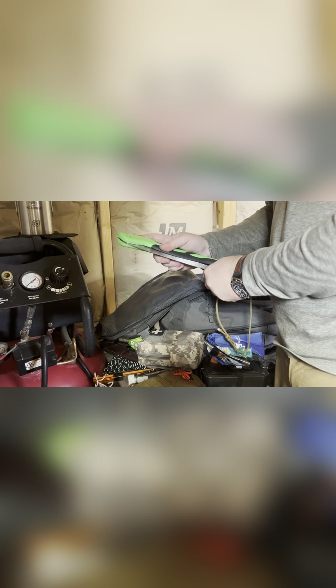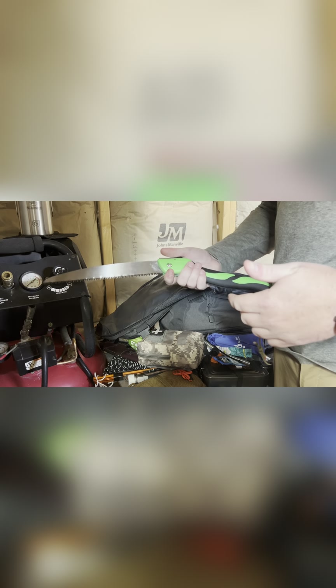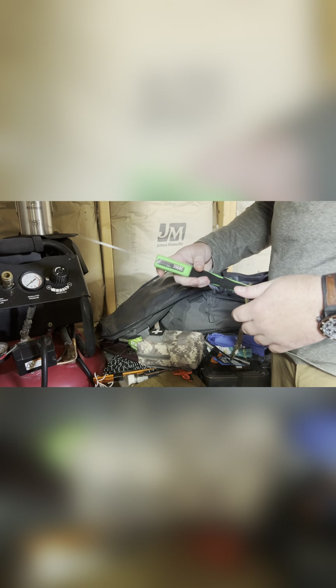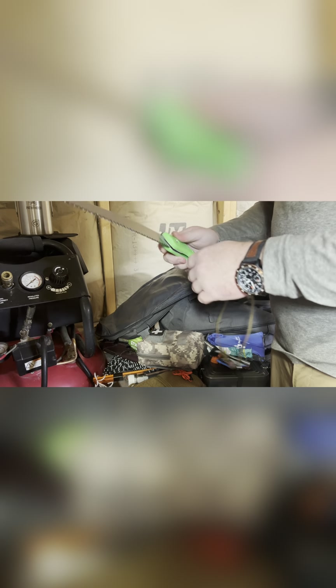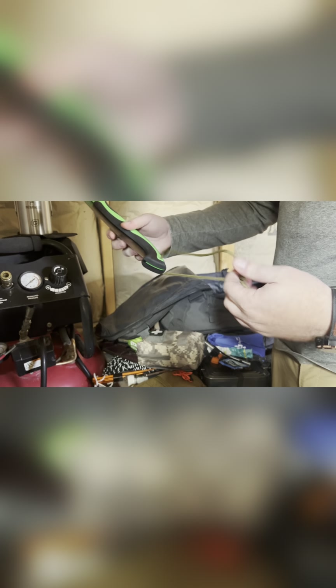Next is just a little folding saw — not a Bahco, Silky, or Corona, I think I got this from Tractor Supply. Used it a couple times, works great. The lock leaves a little to be desired but it's also not a $90 saw sitting in my bag. Little lanyard here with fire cord — the blades are high carbon steel with sharp spines so you can strike a ferro rod or rock off of it and use the fire strand in the cord to light your fire.